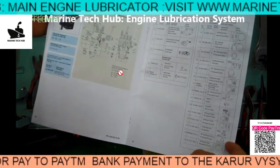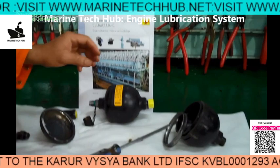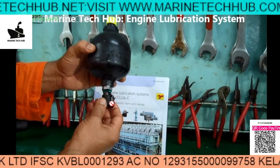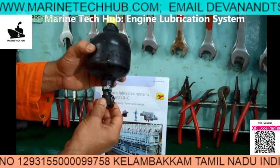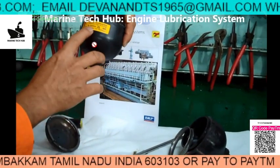The accumulator pressure test has to be done initially in the first month, then every three months. This is very important. What I am trying to show you is this is the point where you need to charge with a nitrogen bottle, which will be supplied by the maker.